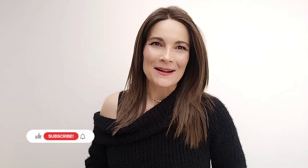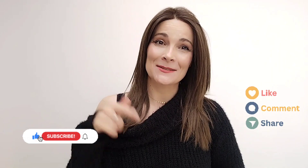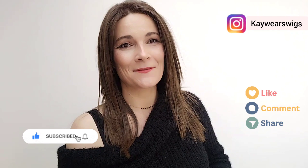I really hope you enjoyed this review of one of my favorite wigs, Well Played by Raquel Welch. If you like this video, please like and subscribe. If you have any questions or comments, put them down below. And if you haven't done so already, please follow me on Instagram and Facebook at KWRsWigs. Have a lovely, lovely day, and I hope I see you very soon. Bye.